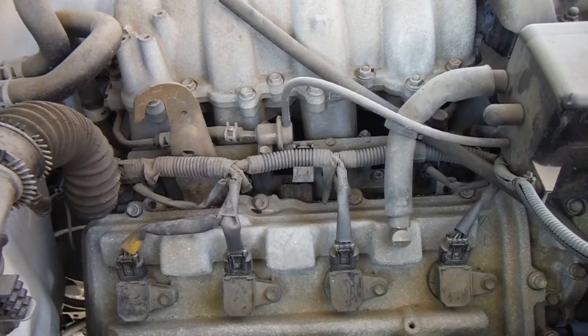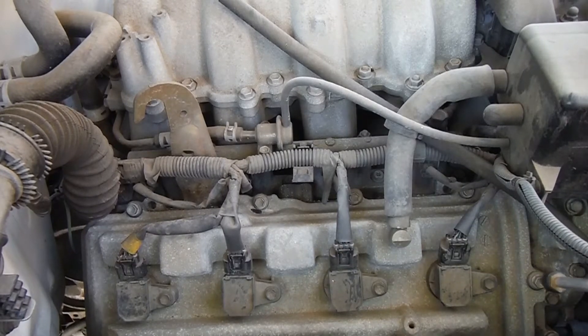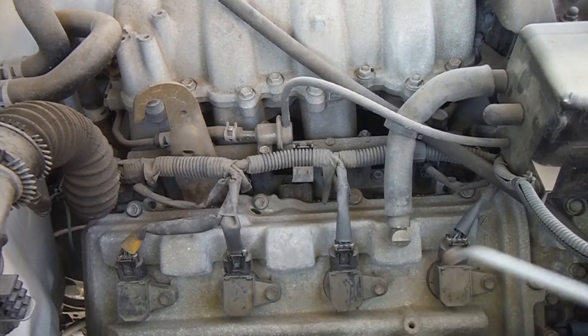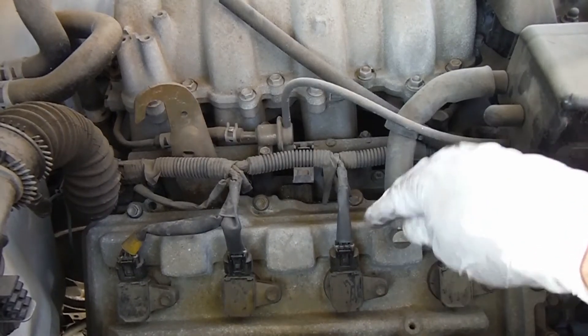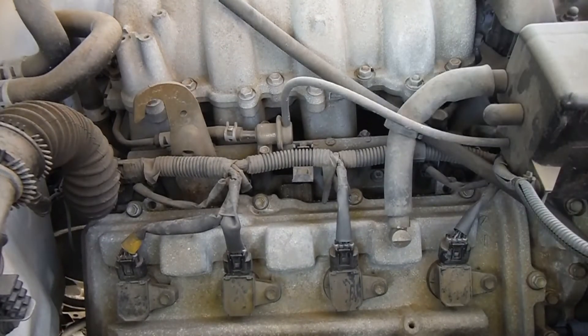Before I get started on taking off the coils and everything, I like to clean this off with a little bit of compressed air, just to try to get some of this dust and debris out of there. Each one of these spark plugs has its own individual coil, which we'll be pulling off in a minute. I just wanted to get some of that debris and dust out so that nothing falls down into the combustion chamber once we have the plugs out.